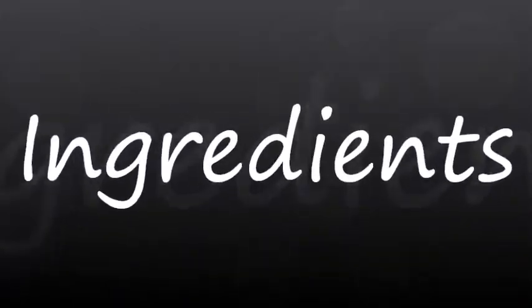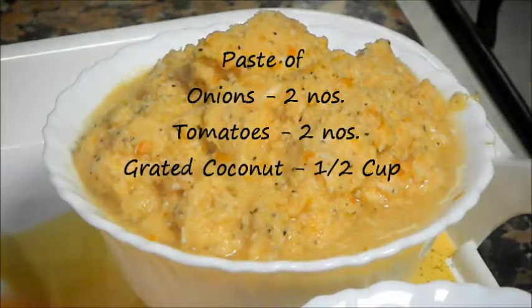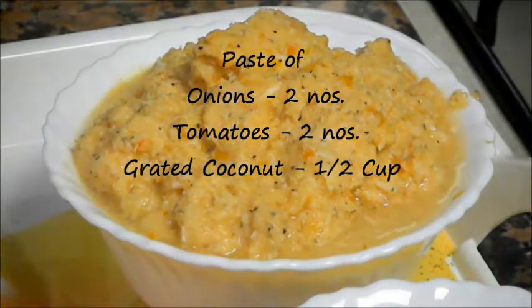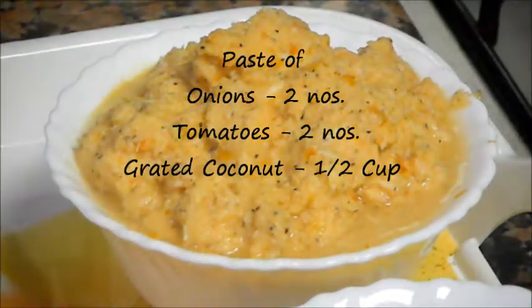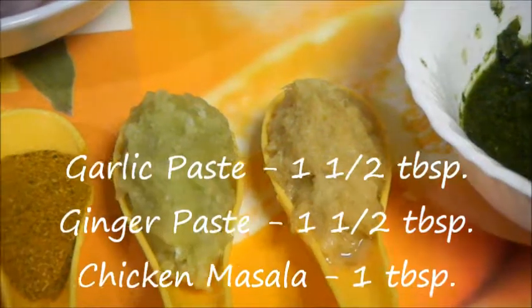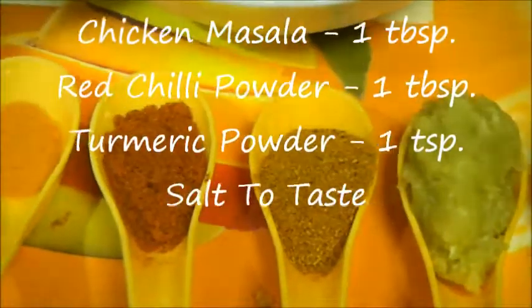Let's see the ingredients. Chicken about 900 grams, paste of 2 medium size onions, 2 medium size tomatoes, and half cup of freshly grated coconut. 1 and a half tablespoon of garlic paste, 1 and a half tablespoon of ginger paste, and 1 tablespoon of chicken masala.